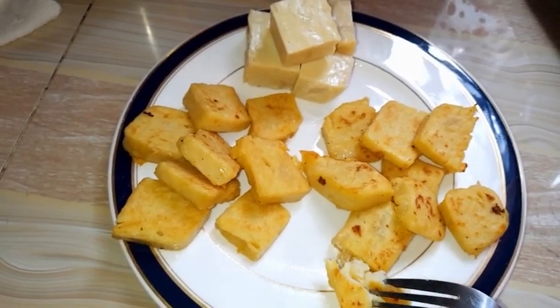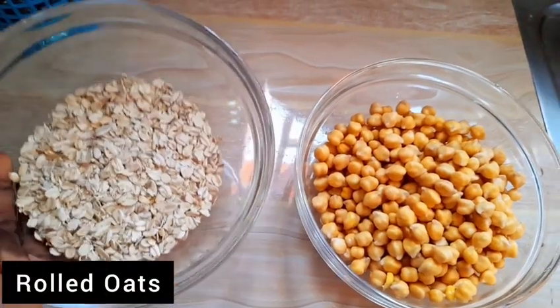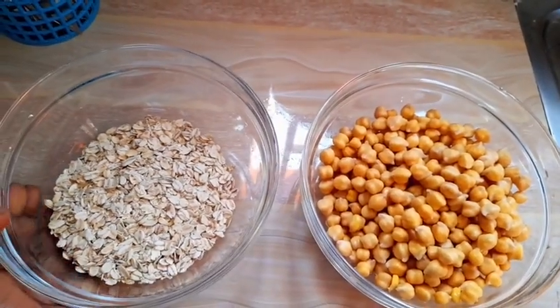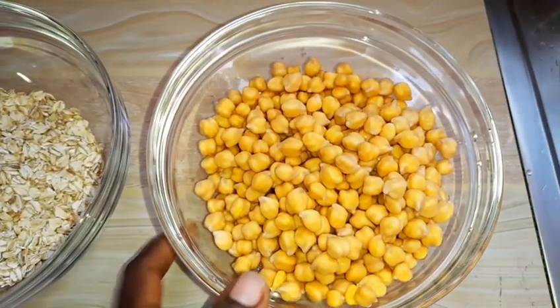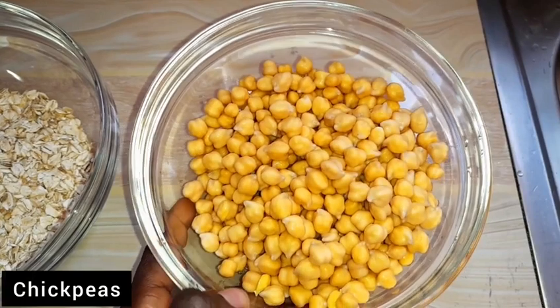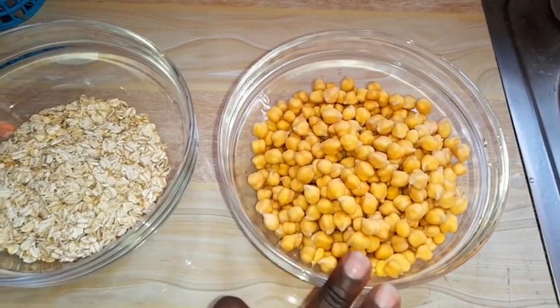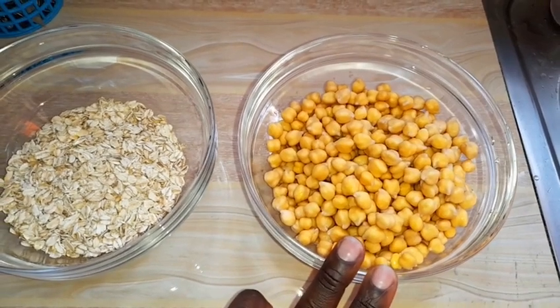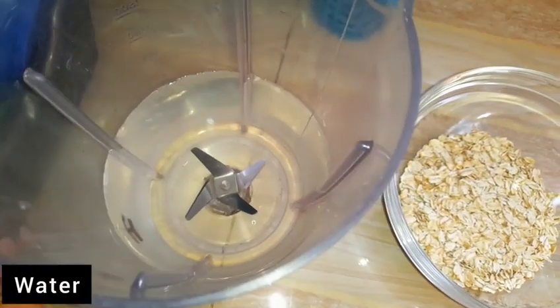The ingredients are: we have oatmeal — these are rolled oats. I write the exact ingredient measurements in the description box below. Here we have chickpeas; they are raw, they have been soaked overnight, and I've washed and rinsed them well. One other common ingredient is water.